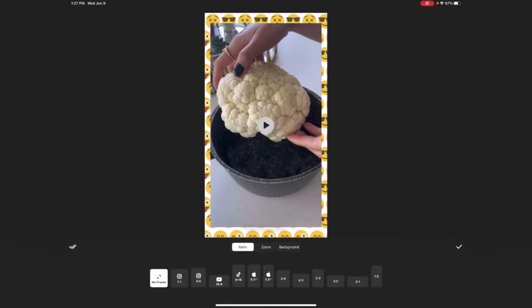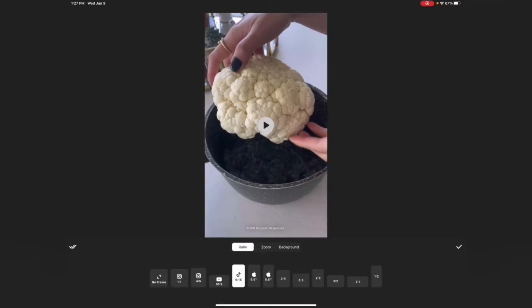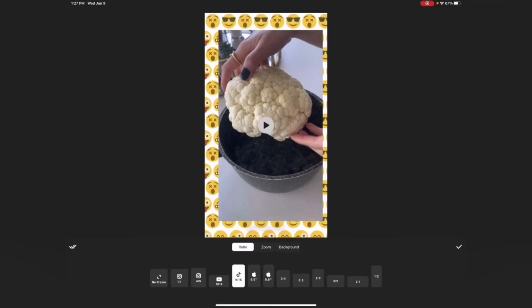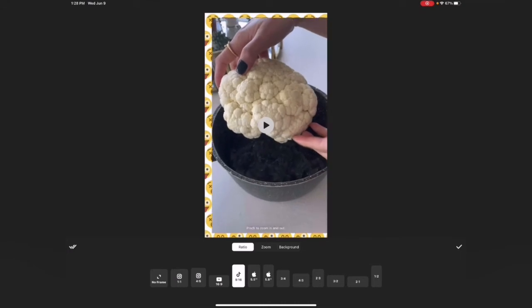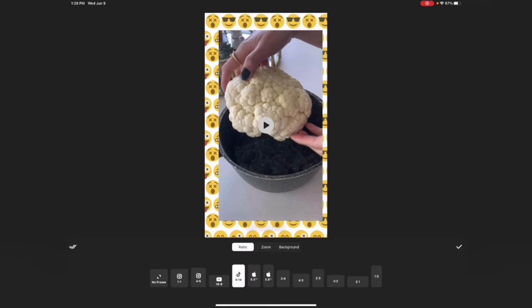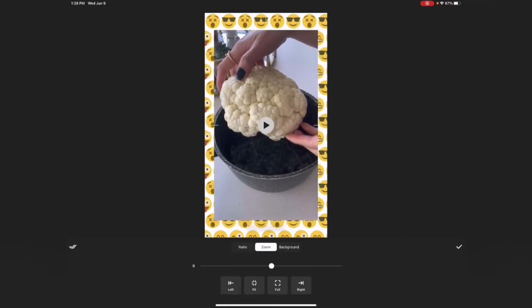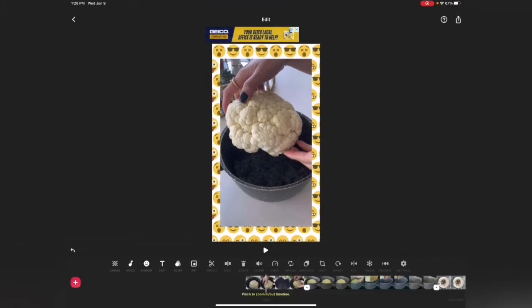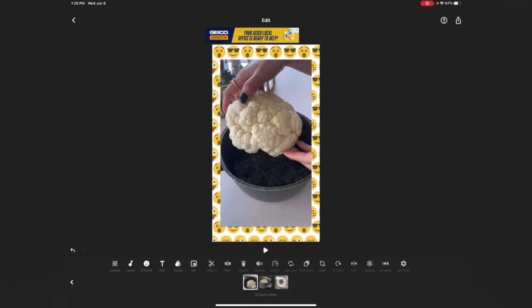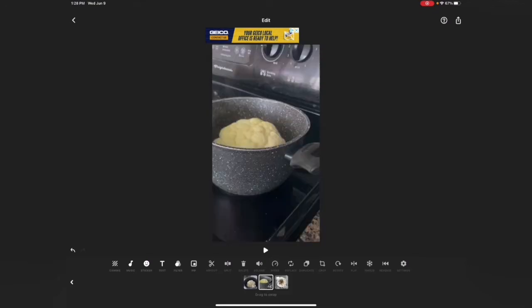Then I'll go back and set the ratio to TikTok, make it a bit smaller. You can resize with two fingers just like how you zoom on a photo on your phone or Instagram. I'll move it around a bit and keep it in the middle, then click the checkmark. You can also click and hold to see all the videos you chose and switch between them by moving them around.